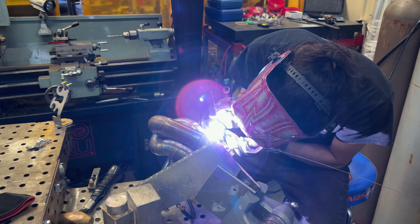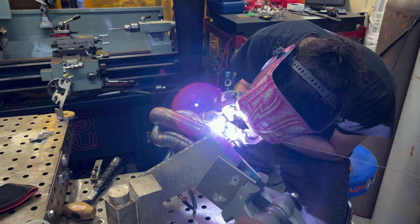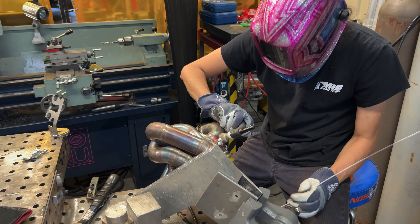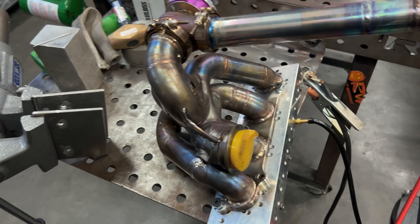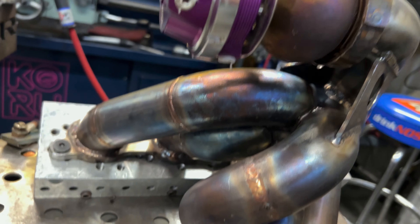Here we go. Braced up over here — added this one and this one. It's just hella hot so I've got to be careful. Hoping that helps out a good bit — some thick stainless.